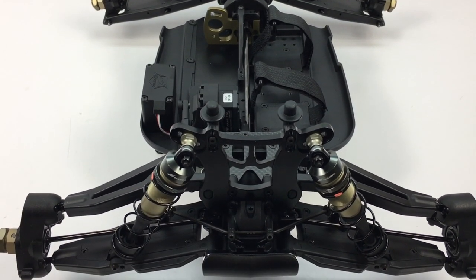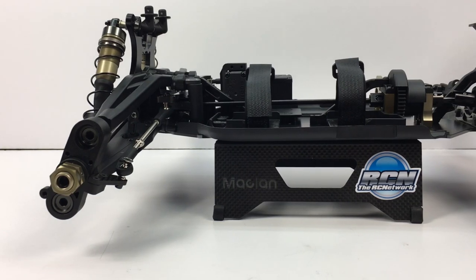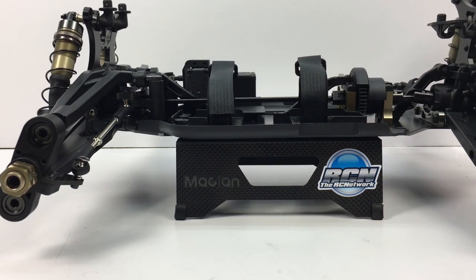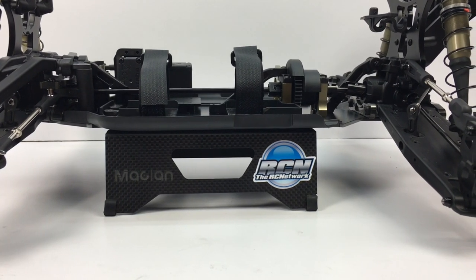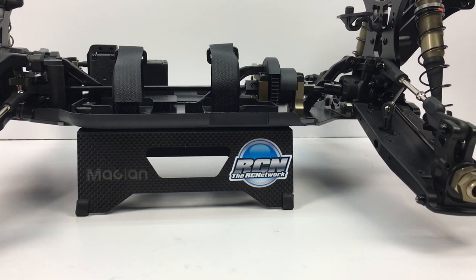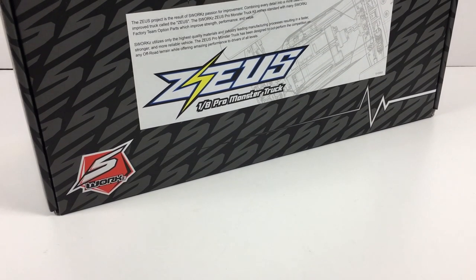If you have any comments or questions about this video, please check out the video description. I'm going to have links to all of the items I mentioned along with the S-Works Zeus. If you are building an S-Works Zeus, please comment down below on what you think about it. Do you like it as a truggy, or would you rather have a monster truck body included?